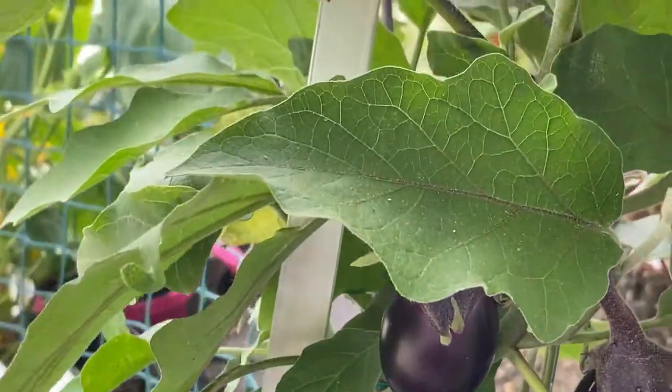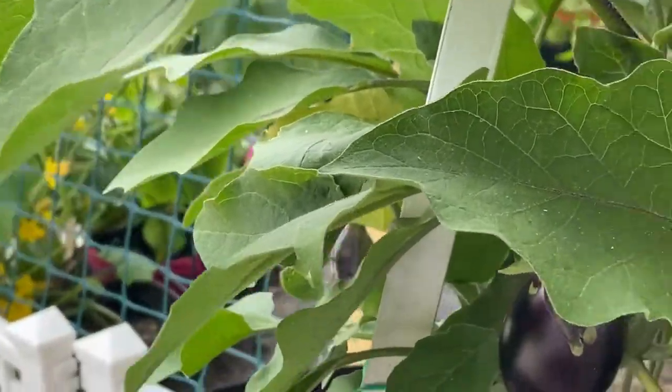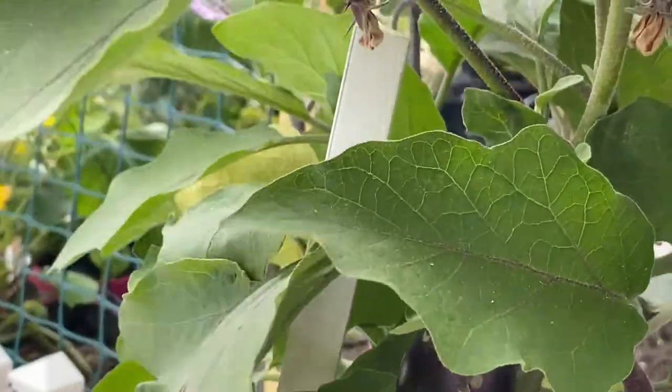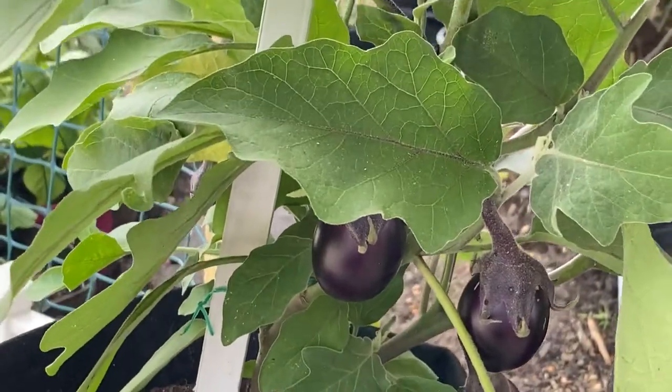So today we are going to be pruning her. She has some dead mills here, and then we have some yellowing leaves that we are going to prune off of her. That's what she looks like guys, so stay tuned.